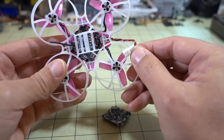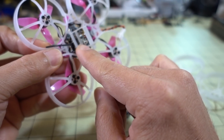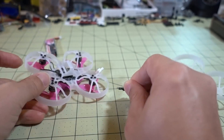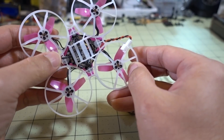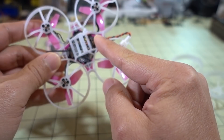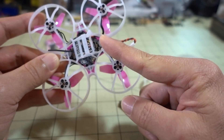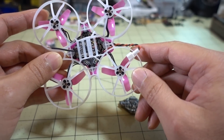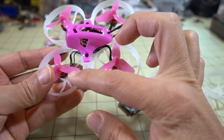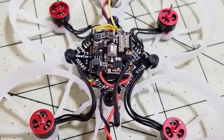But before you can mount the board in the frame, you've got to install your receiver. I have a little micro FlySky receiver here — it's just stuck to the bottom of the board, with the antenna sticking out forward. You have to do that first. There are three spots to solder your receiver on the board, and then you use some double-sided foam tape to attach the receiver to the flight controller. After that, I mounted the flight controller to the frame, then individually mounted the motors to the frame and soldered the motor wires to the flight controller.